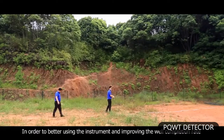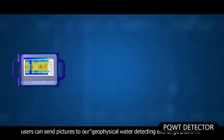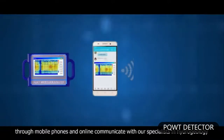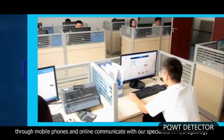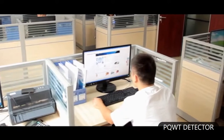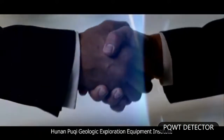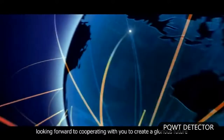In order to better use the instrument and improve the well completion rate, users can send pictures to our geophysical water detecting exchange platform through mobile phones and communicate online with our specialists in hydrogeology. Hunan Poochee Geologic Exploration Equipment Institute looks forward to cooperating with you to create a glorious future.